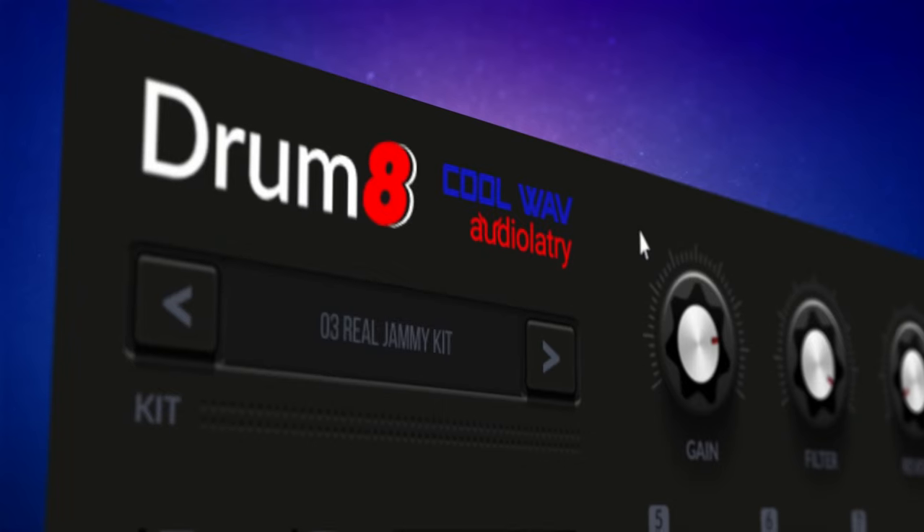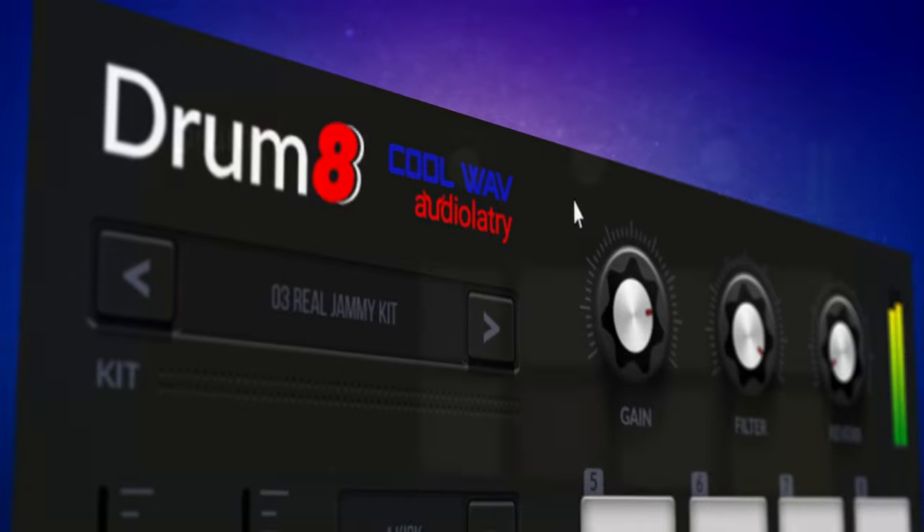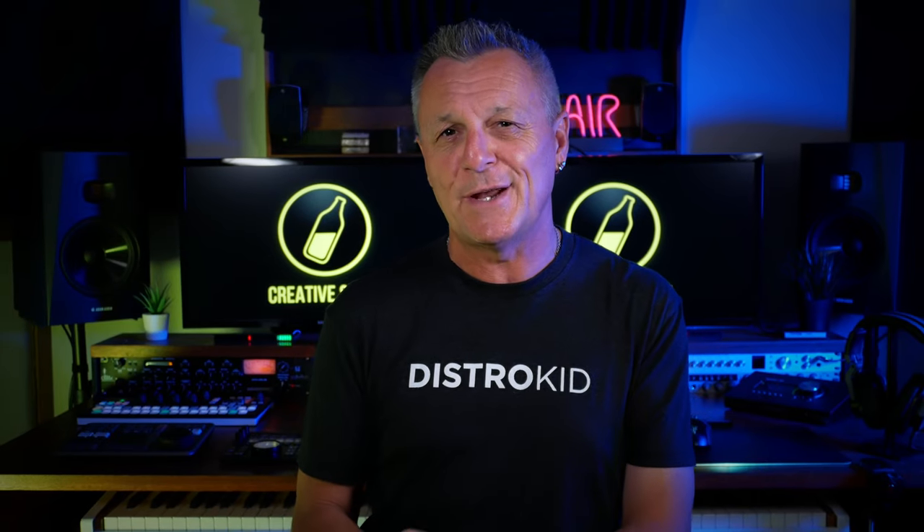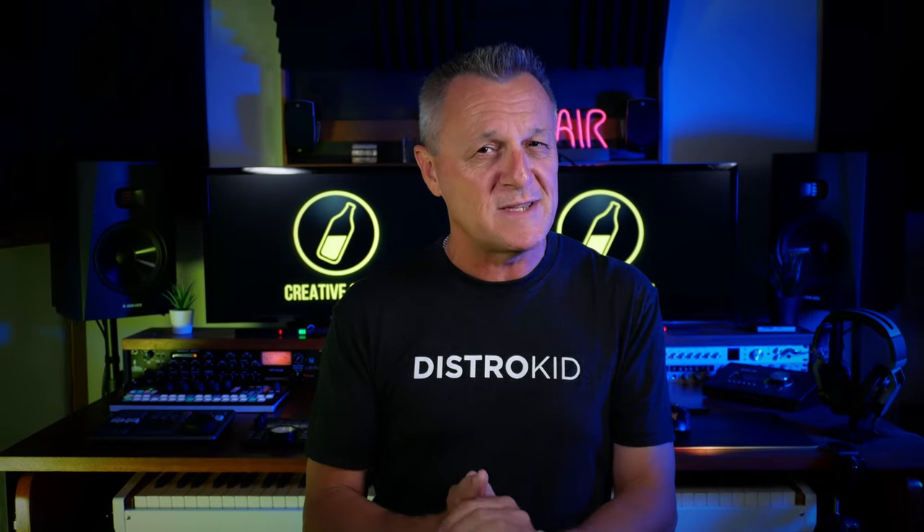I've got a brand new free drum plug-in to tell you about with 40 kits included and some surprisingly useful features. Hi folks, I'm Mike and I hope you're well. Let's get on to that drum plug-in in a moment, but first let's take a look at a couple of other free plug-ins that I've recently discovered.